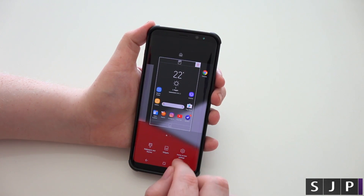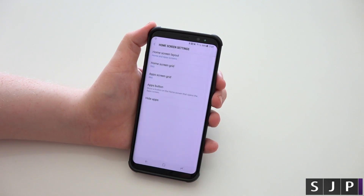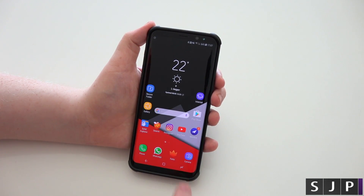If you want to remove it, go back, go to home settings, go to the apps button, go to hide the apps button, click apply, click home. Boom — you're back there again.